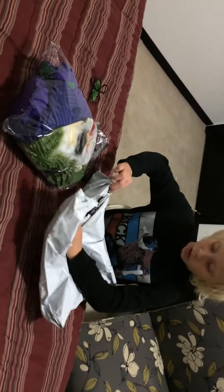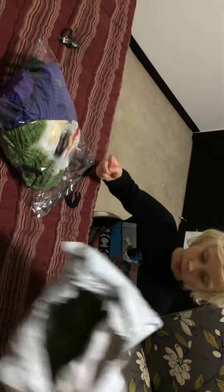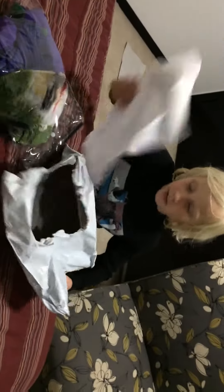We messed up on a video because my annoying sister was in here, so we already opened the package. We got this out, we got my handy dandy knife — that's how we opened this — and then garbage, garbage, and then we got this.